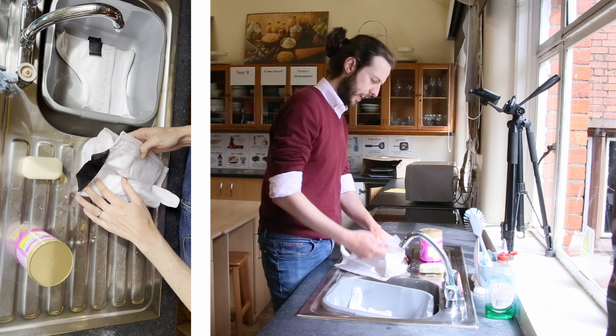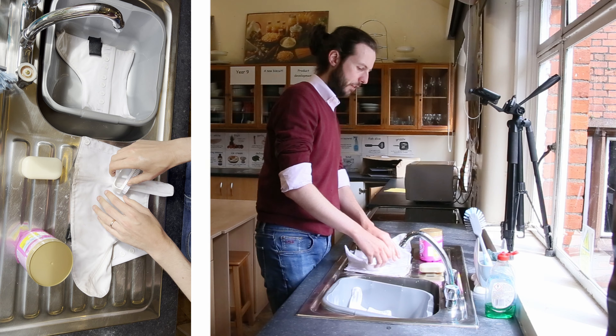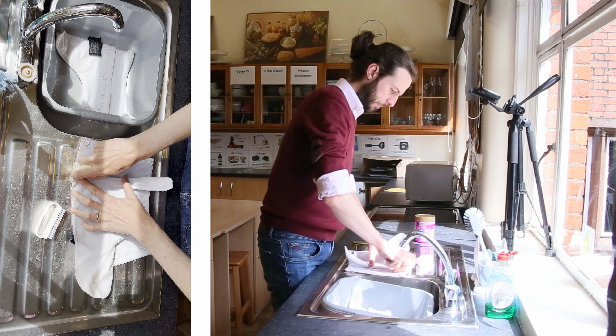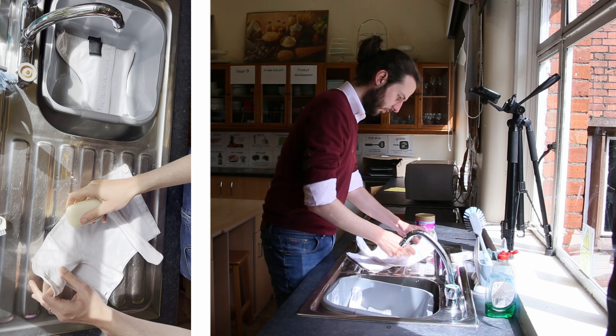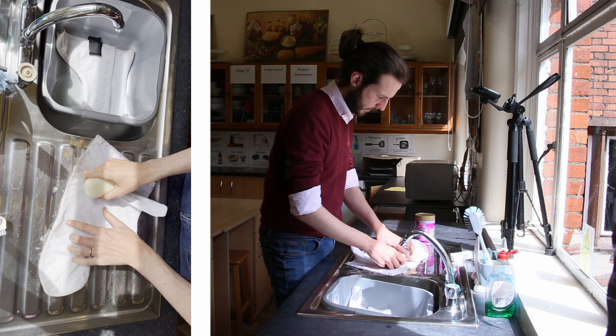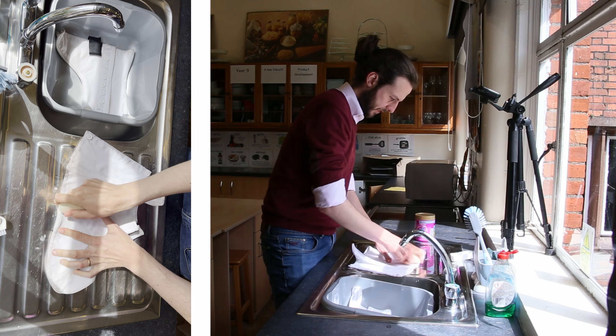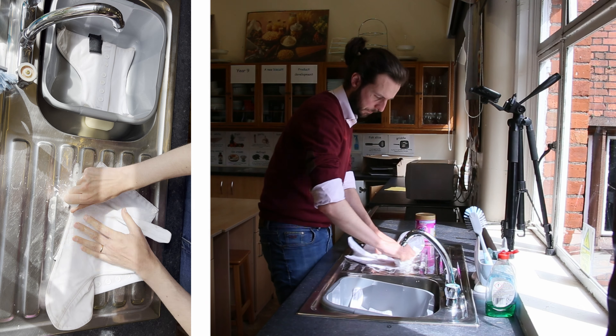Each spat - when you're cleaning them, it doesn't really matter too much about the interior or the inside of the spat. It will be marked and stained from the shoes and polish and things like that - doesn't really matter about that. It's mainly the outside of the spat. So what you want is a bar of soap, and you're going to work the soap into a cloth, focusing on any areas that have some tough stains. Then you're going to grab a nail brush and brush - rub any stains that haven't been removed.